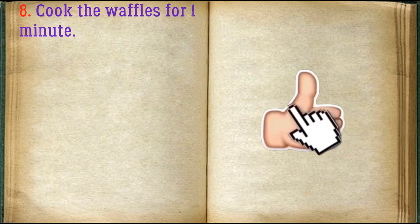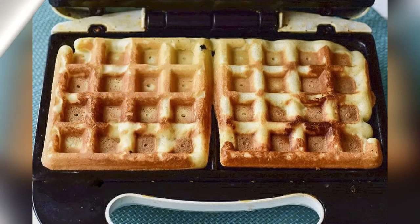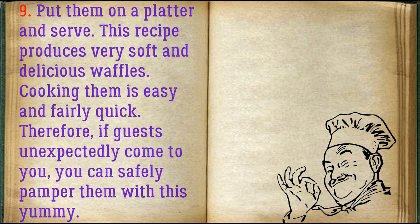Cook the waffles for one minute. Put them on a platter and serve. This recipe produces very soft and delicious waffles. Cooking them is easy and fairly quick, so if guests unexpectedly come over, you can safely treat them with this yummy dish.